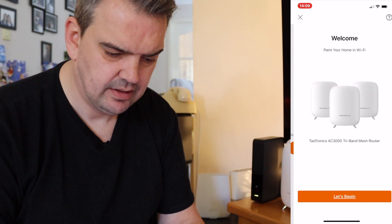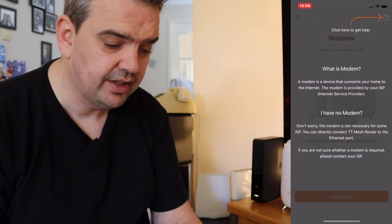So now it's just asking me to create an account. Okay, and we're in now.